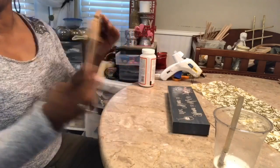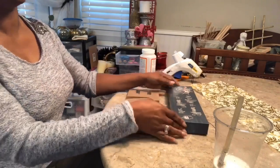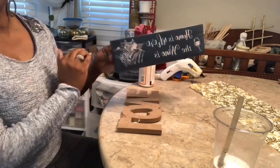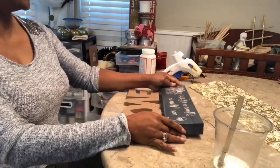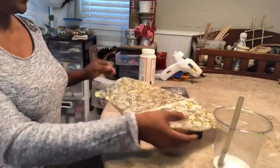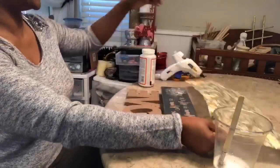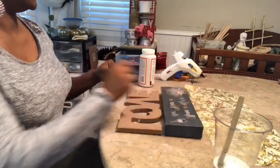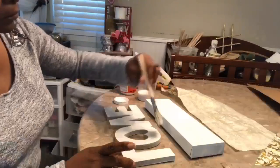What you're going to need is a Dollar Tree love sign — they are very popular right now. You'll also need one of these little rectangle shape decor. You'll need a tissue paper of your choice; we're going to decoupage. You will also need spray paint, your glue gun, glue sticks, and scissors.